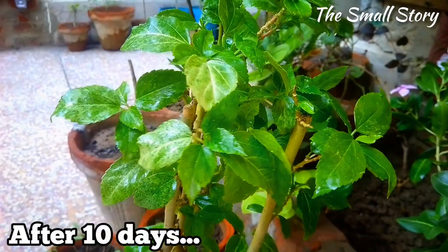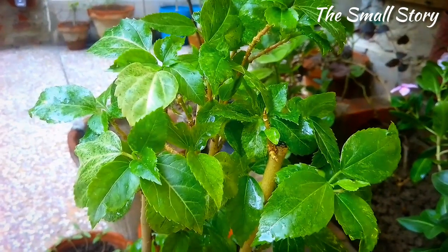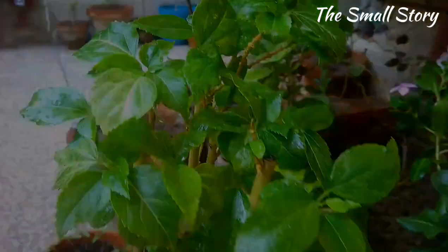After 10 days, look at the hibiscus plant — it is now growing very healthily. There are no more mealybugs on this plant. This result is totally due to this organic pesticide.